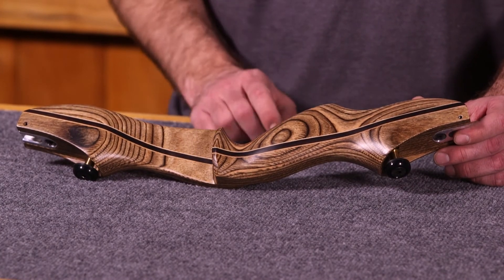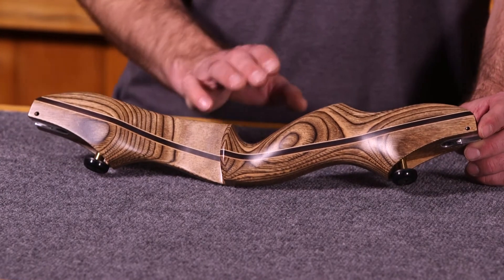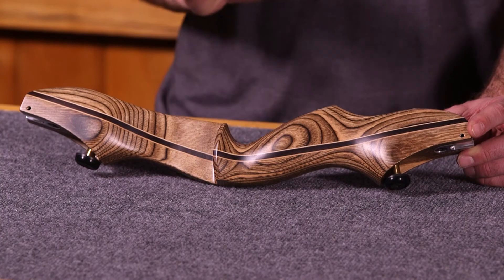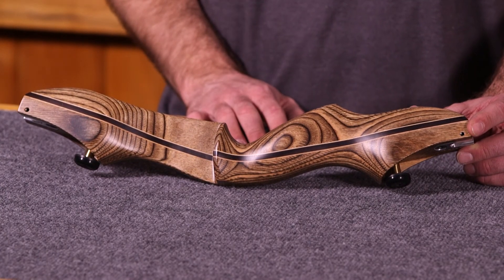Crown shelf. The grip is what we would consider a medium height grip. I can't stress enough that the grips on all Tradtech risers were designed with proper archery form in mind, and make it a really shootable bow.